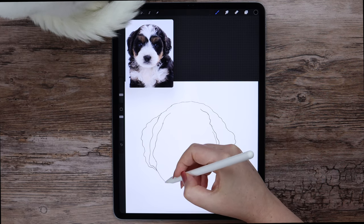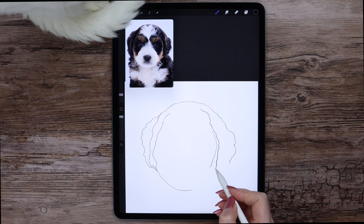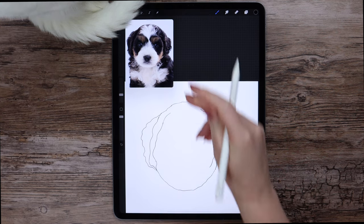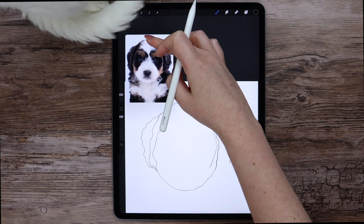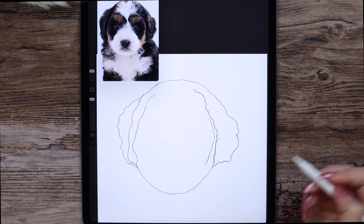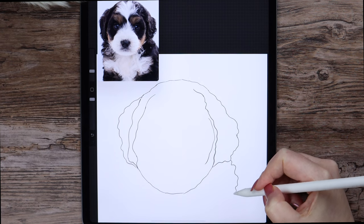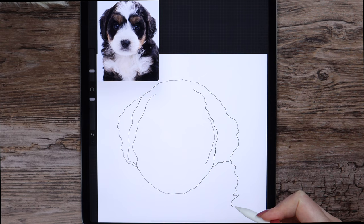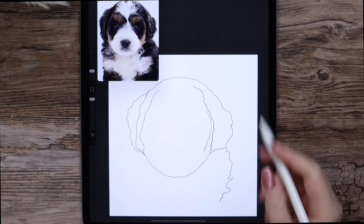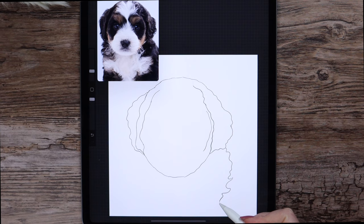I am totally fine with people who trace photos — I don't think it's cheating. Especially when you are just learning how to draw, it can even be helpful. When you trace, you can see and memorize the approximate positions of the eyes, nose, etc. If you have a good visual memory, it can help you learn. Also, even if you trace, you only make a sketch this way — you do the rest of the work on your own: coloring, shading, texturing, detailing. This is my opinion — I often see people arguing about it on social media.